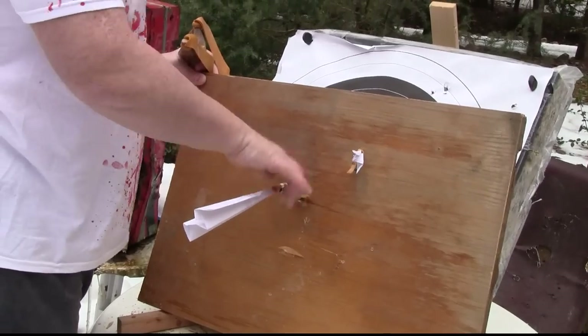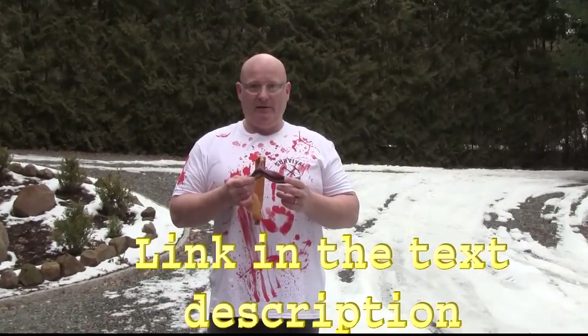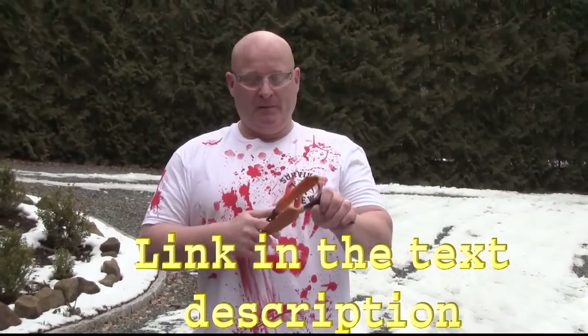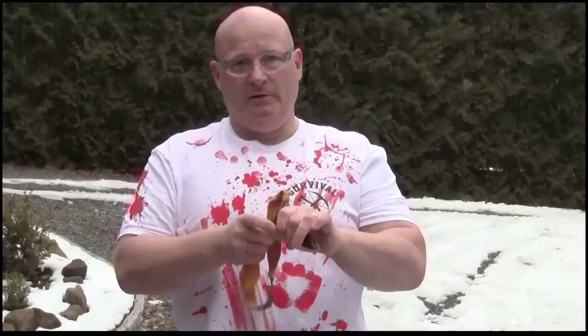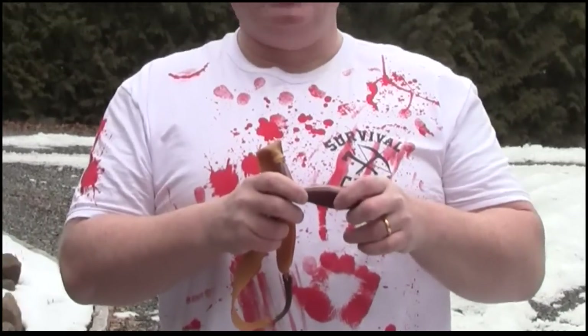This worked just fine — it's rock solid in it. You can win this slingshot: handmade, from purple wood, very strong, more hammer shape. All you have to do is go to the link in the text description, register on the forum, leave a comment and you're in.